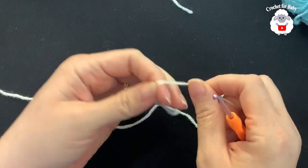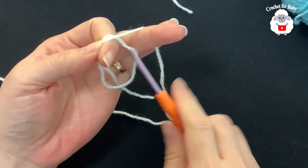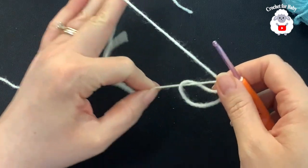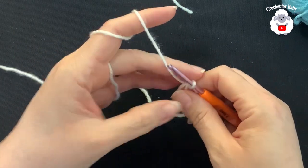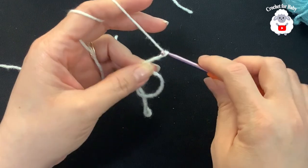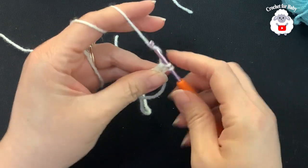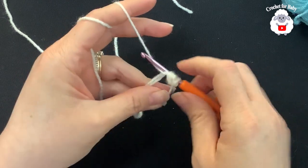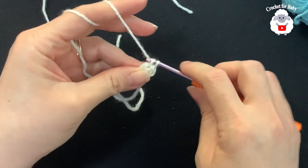To begin we're going to make a magic circle. Just wrap your yarn around, hold it right here, open the circle, insert your hook, and grab a loop — that's how I make the magic circle. If you prefer, you can chain four and join to the first chain. Now we're going to chain three and inside this circle make two double crochets. We're going to do just a granny square, so if you know how to make a granny square, this part is going to be easy.